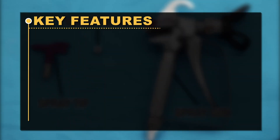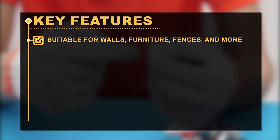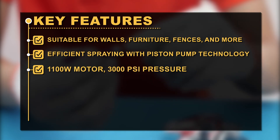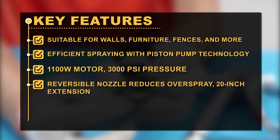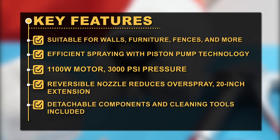Key features: Suitable for walls, furniture, fences, and more. Efficient spraying with piston pump technology. 1,100-watt motor, 3,000 psi pressure. Reversible nozzle reduces overspray. 20-inch extension. Detachable components and cleaning tools included.